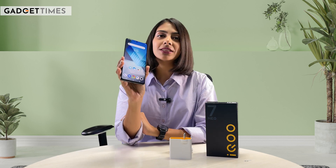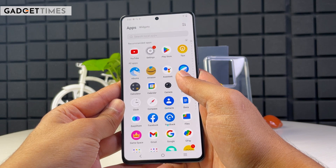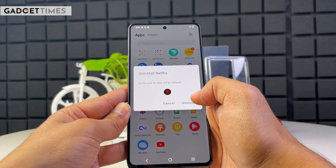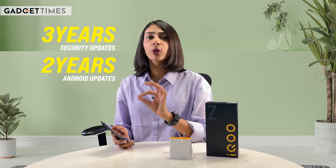Whether gamers should spend around ₹35,000 on this smartphone or not — wait for our review video. What runs on this smartphone is Funtouch OS 13 based on Android 13. You will see some pre-installed apps like Spotify, Snapchat, LinkedIn, Netflix, and other social media platform apps. You can manually delete them, but all these apps come pre-installed, so keep that in mind. Regarding software updates, with the iQOO Neo 7 Pro, you will get 3 years of monthly security patches and 2 years of major Android updates.